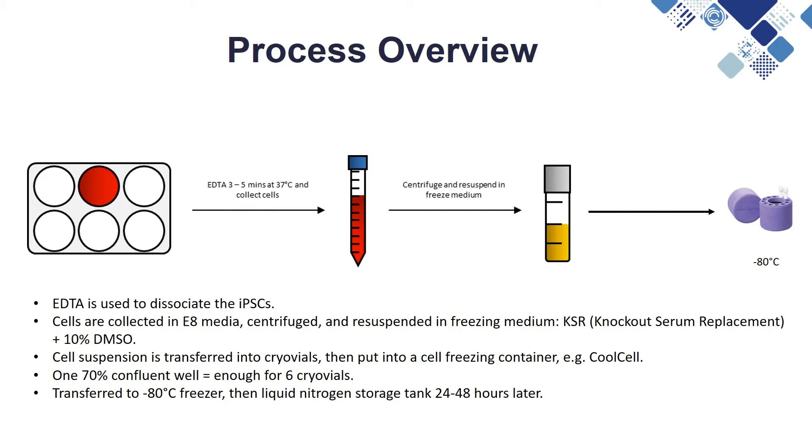The cell suspension is then transferred into cryovials, which are then put into a cell freezing container such as a Cool Cell or a Mr. Frosty. One well of a 6-well plate with 70% confluent cells is usually enough for banking about 6 cryovials. This should then be transferred into a minus 80 freezer as soon as possible to avoid prolonged exposure of the live cells to the DMSO. Then after 24 to 48 hours they can be transferred to a liquid nitrogen tank for long-term storage.